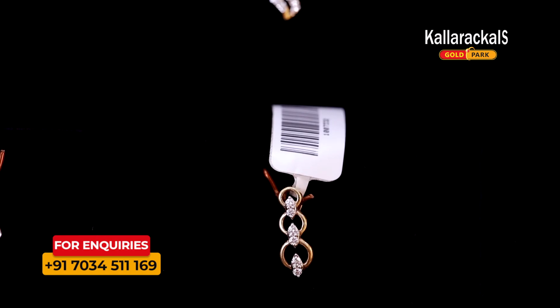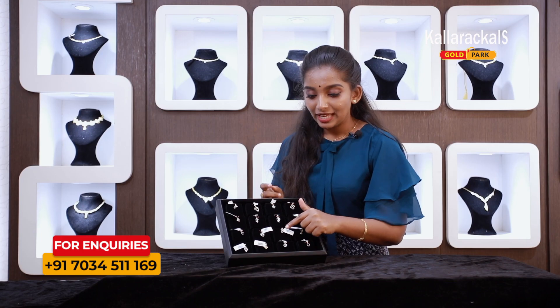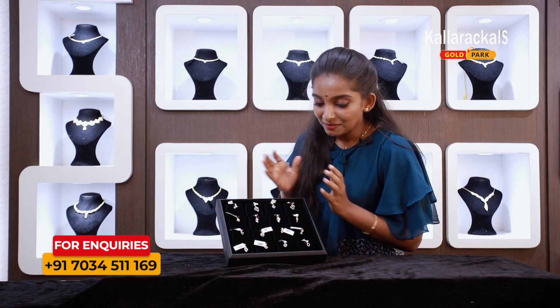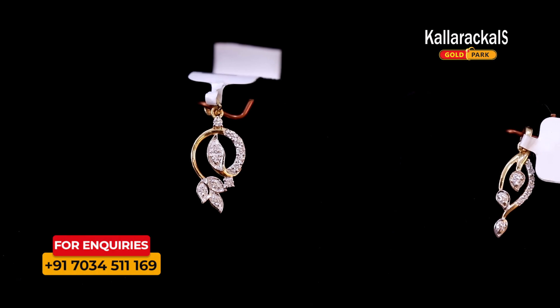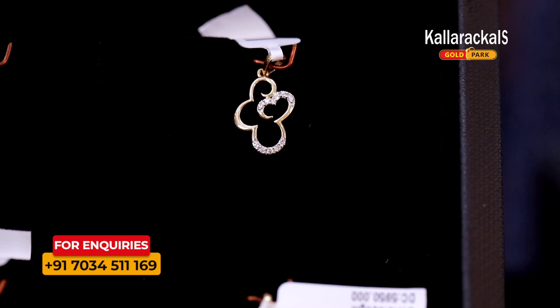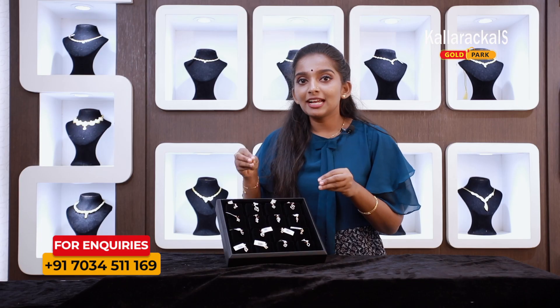This pendant has a lot of variety and this is the collection. There are only 3 collections available. I am going to select it.